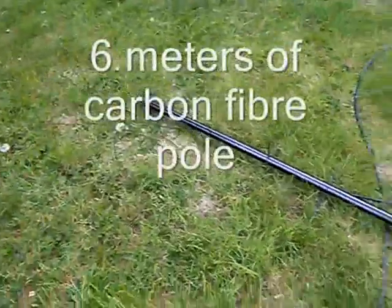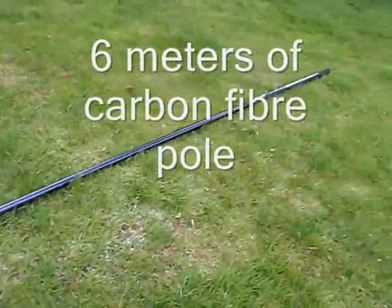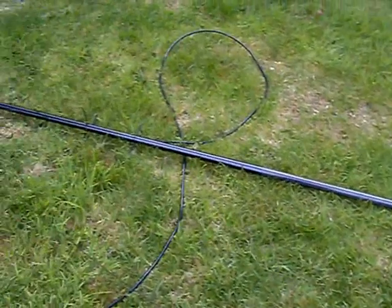This is the dipole, all sort of put together, ready to go up in the air. That pole cost me three quid from the boot sale last weekend.